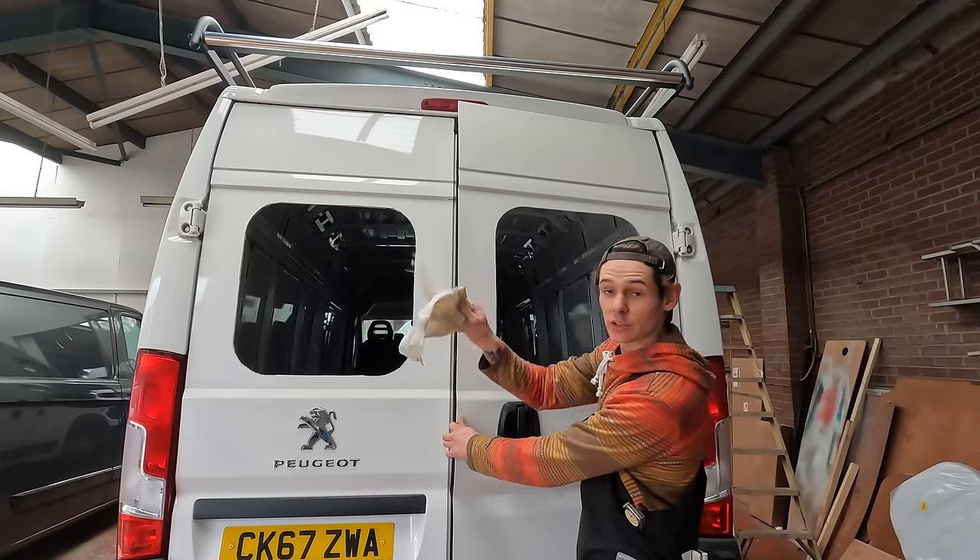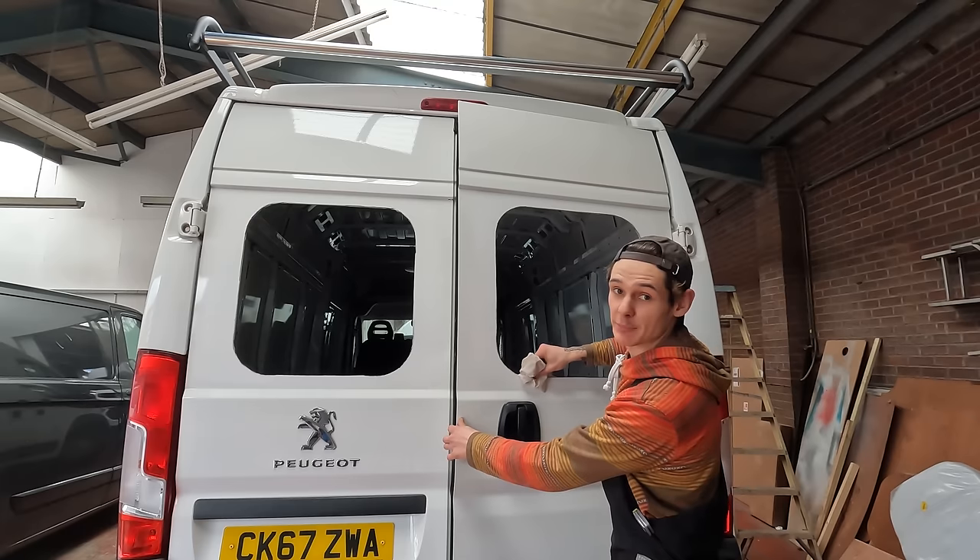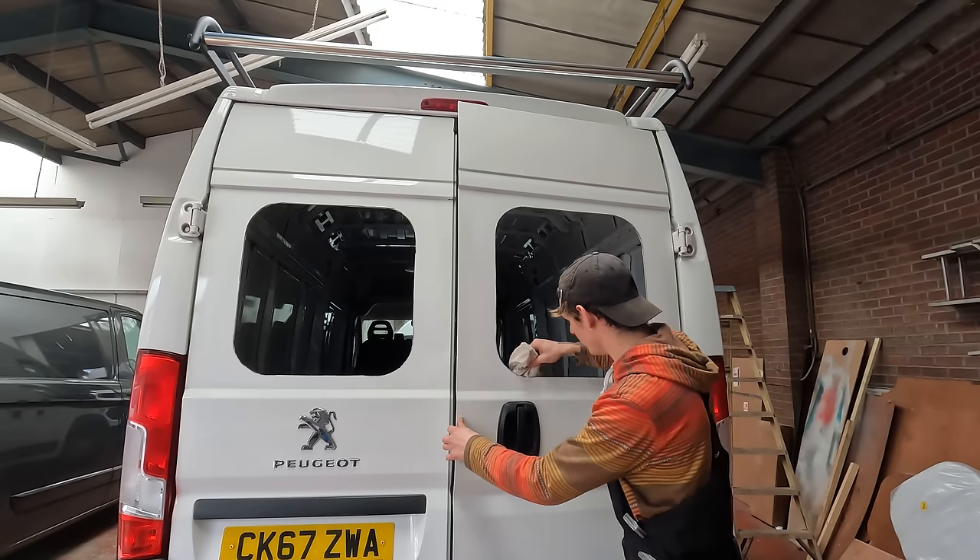I'm going to grab this rag and give it all a good wipe down before I put any paint on it, and then I'll put a bit of that Hammerite on.